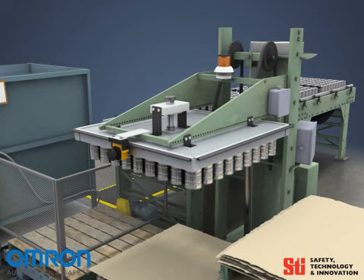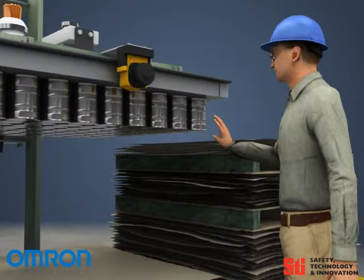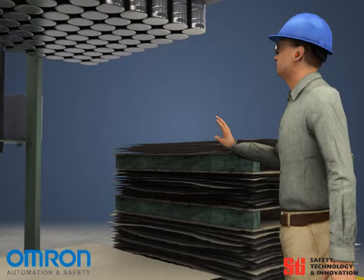Additionally, the edges of the palletizing head can have safety edges installed. These pressure-sensitive strips register contact with any object and immediately cause the machine to retract to a safe state.